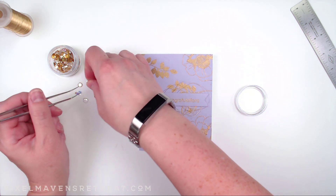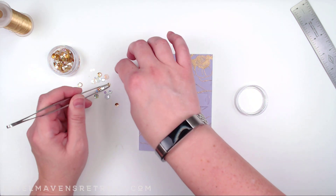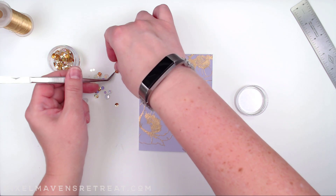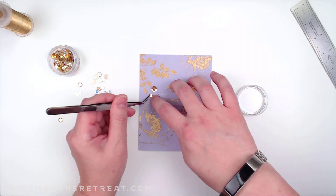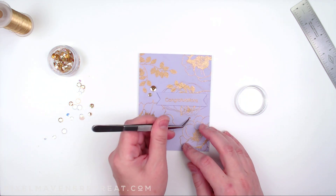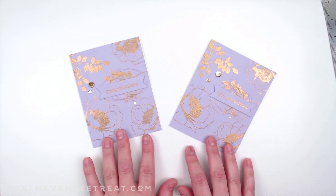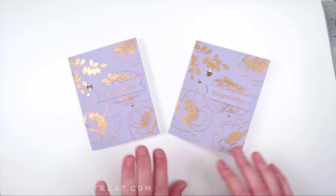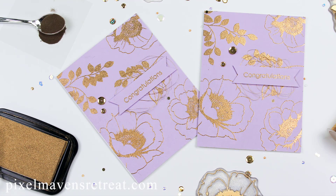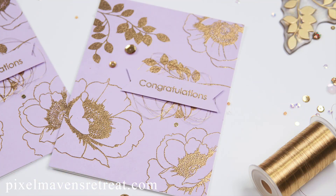I love these Catherine Pooler sequins because they've got the big chunky ones in there. Just a little dot of glue and there we go — you really can't get any more simple than that. These come together so nicely, and now that I've got my stamp positioner set up I could just go ahead and stamp a whole bunch of these and make a whole series. I hope you enjoyed today's project and that you subscribe to my channel so you can catch more of this crafty goodness each week. Thank you for joining me today — I will see you again soon for another project tutorial, but until next time, happy crafting!